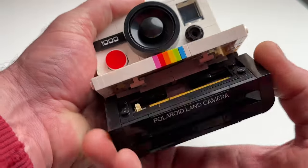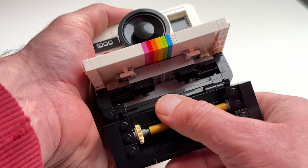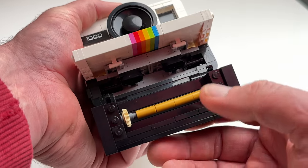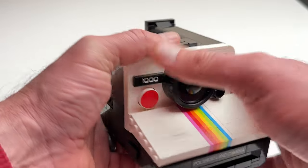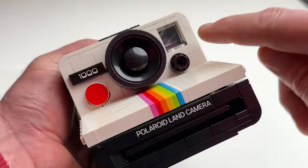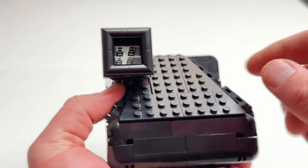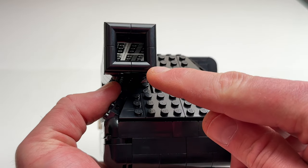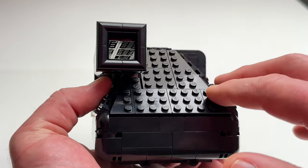Here the film tray opens up so we can get a look at the rollers inside, and this is where the film can be loaded. Here's the glass on the front for the viewfinder, and if you turn it around you can actually look through it, which makes it a pretty cool feature.